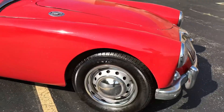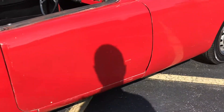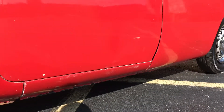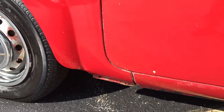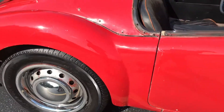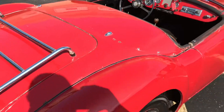Some wrinkles on that chrome front grille, the lower portion of it. A couple of little blemishes there, some fade at the rocker, a chip in the door, some more chips there at the dog leg corner. You can also see some markings where the top has been put on and removed.